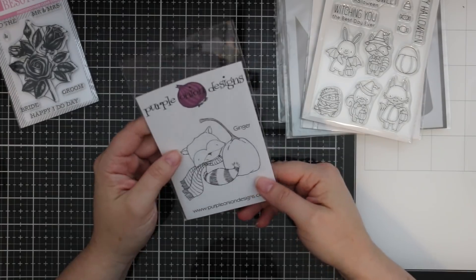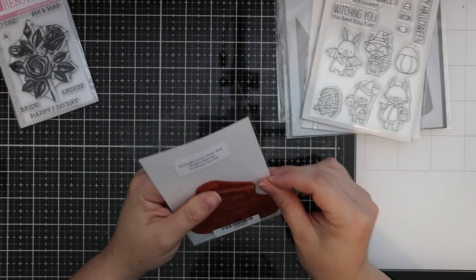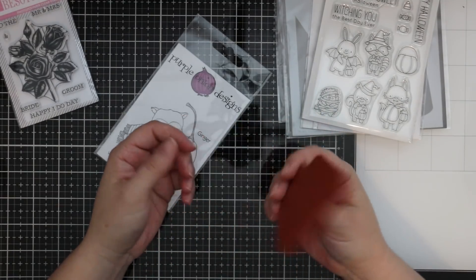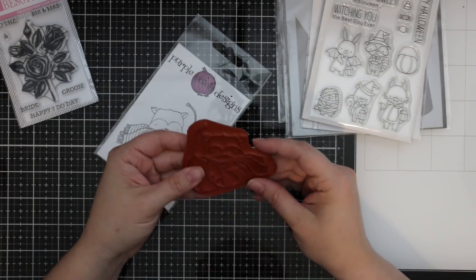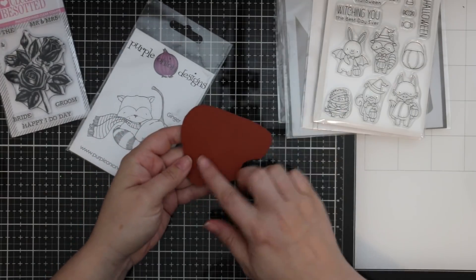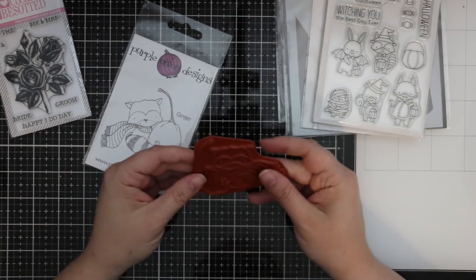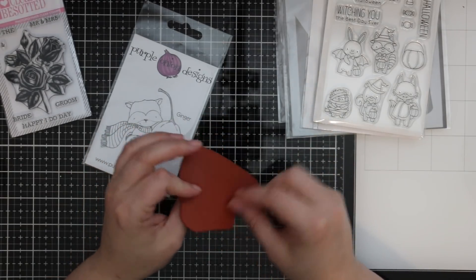Another one that really caught my eye was this cute little Purple Onion design — this is the Ginger. Their stamps are just plain rubber, which I haven't used in forever. They're very deeply etched but there's no foam, no cling. The easiest way to use plain rubber stamps is just to stick a bit of double-sided tape on it and stick it to an acrylic block or the lid of your MISTI.